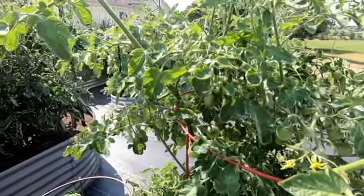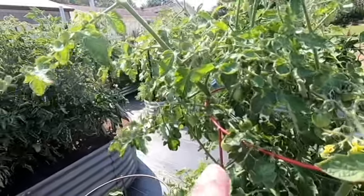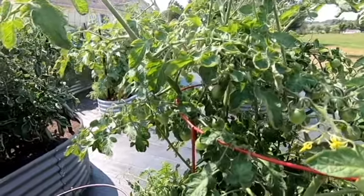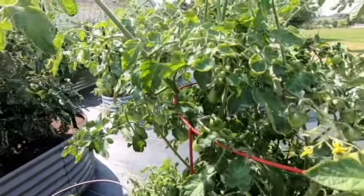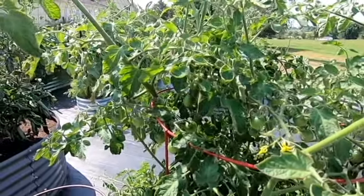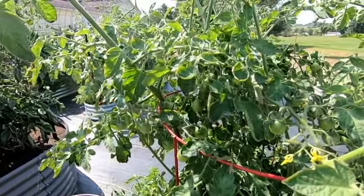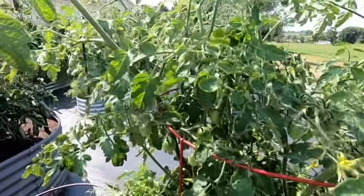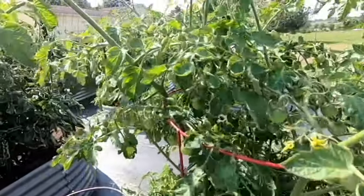Now, some people will just kill the worm. But if you let this go, it will eventually turn into a very pretty moth that is a pollinator, and so we don't like killing them unless we absolutely have to. Normally, we'll grow an extra tomato plant that we refer to as a sacrificial plant, and when we find these, we'll move the worms over to that sacrificial plant and let them live out their lives.